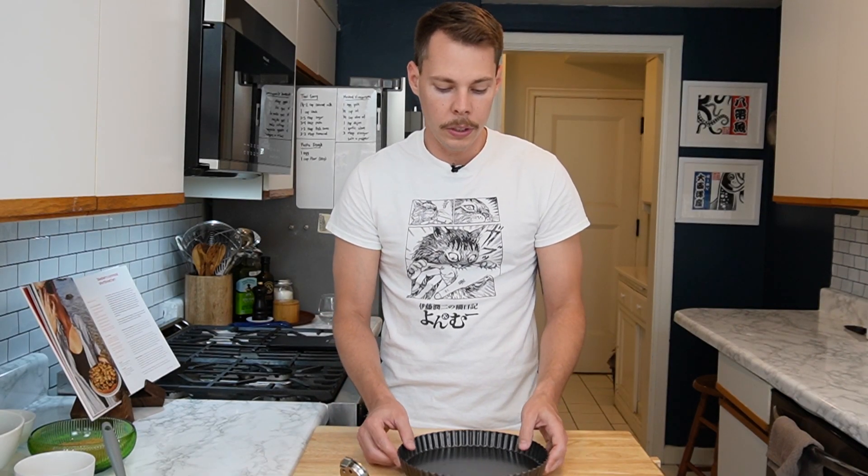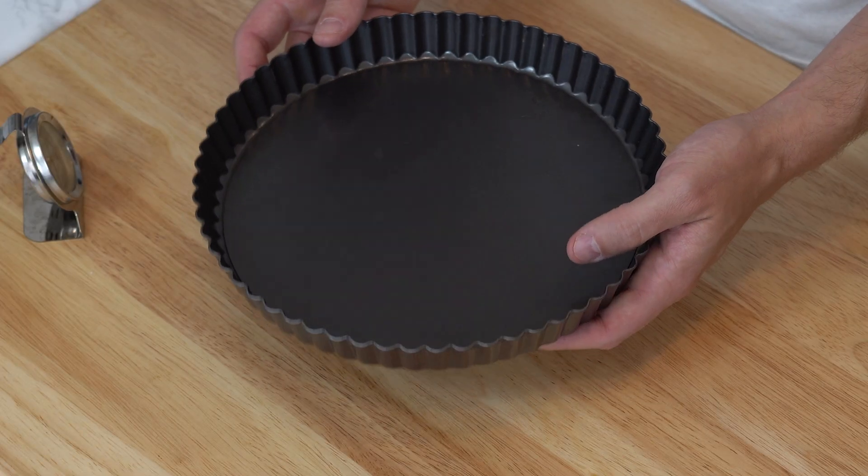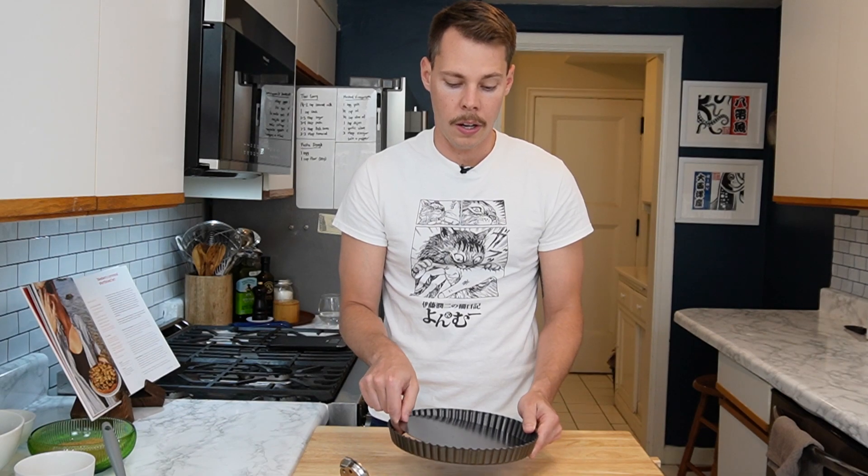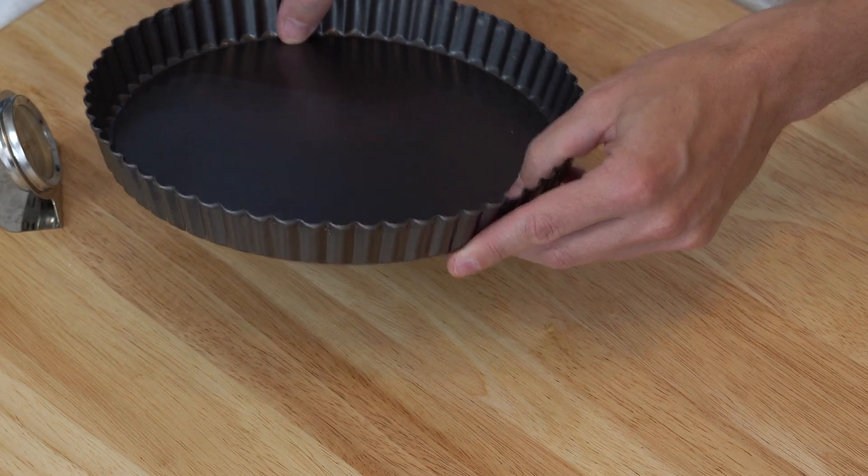I see a lot of viral recipes online and I'm kind of like, why did that go viral? I've tried some of them and they're good, but when I tried this one I was like, okay, this is a recipe that should be viral. Anyway, the only thing you'll need for this is a tart pan — this one is a nine-inch tart pan. It's super cool how it just comes apart, and it costs like ten bucks on Amazon, so I'll leave a link below.